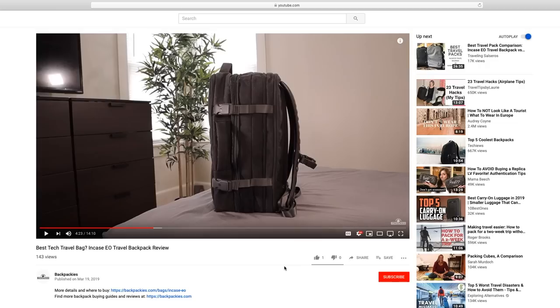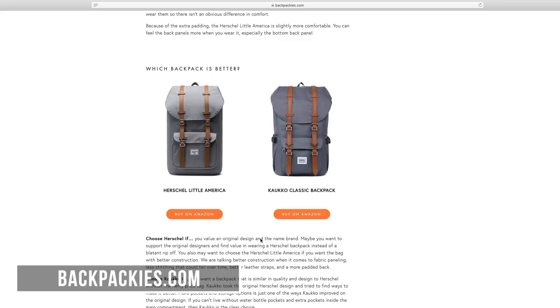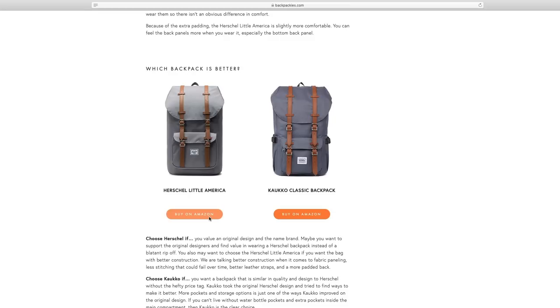Before we start, I just wanted to mention that a written comparison can be found in the link in the video description. That's also where you can find links to where to buy each of these bags. If you buy a backpack through one of those links, Backpackies will get a small commission — that's how we fund these videos. We will be breaking everything down into different segments, with timestamps for each in the video description.